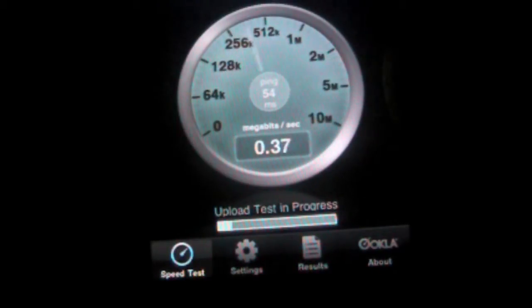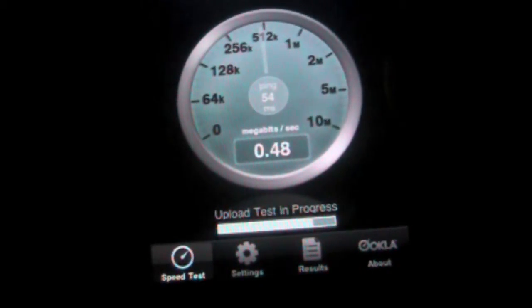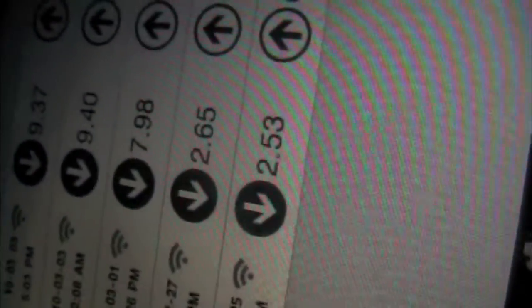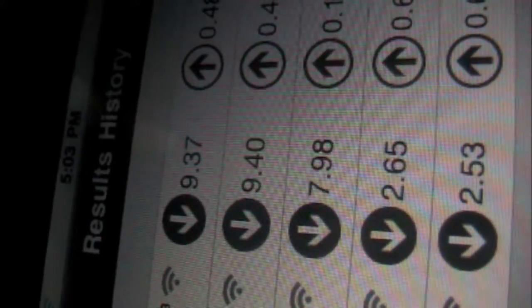Here's a speed test if you just want to check your internet speed on your iPod or iPhone. I got 9.37 megabits for download and 0.48 megabits per second upload. So if you want a comparison between Bell and Rogers — both in the same wireless connectivity — Bell keeps coming in faster. I recommend both apps and I'll do more app reviews in the future.